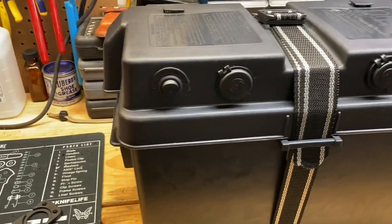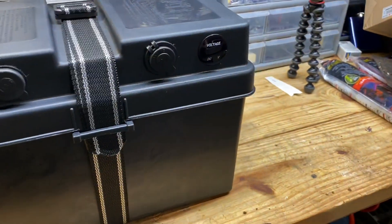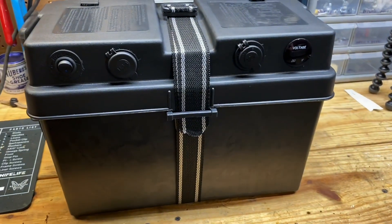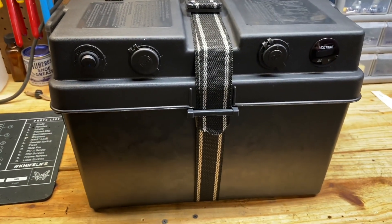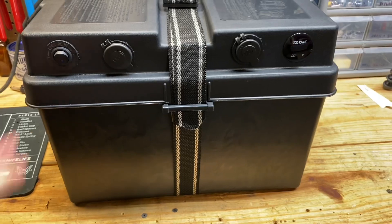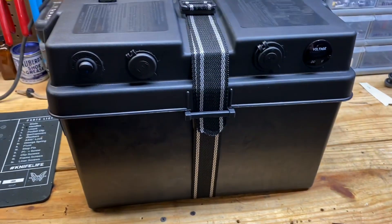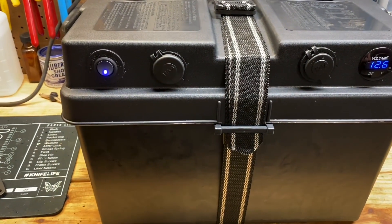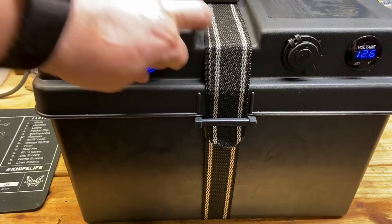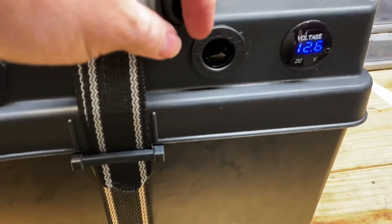I'd love to have one of those Jackerys, but they're about $499 right now for the 500-watt version, which equates to about 43 amp hours. This is a 92 amp hour battery, but keep in mind you only want to take these down to about 50% or so. It switches on and you have the little phone chargers and then a cigarette lighter outlet.